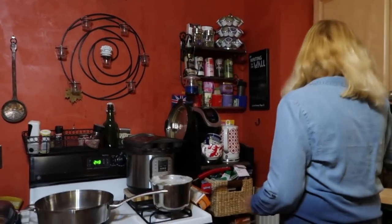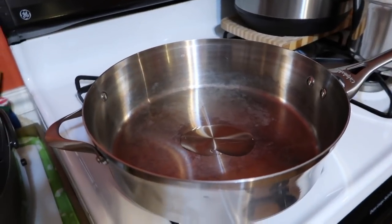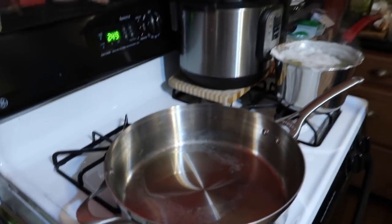If you want to use oil, go right ahead. Some people are cutting back on their oil and you can sauté in a little bit of water. I'm going to use a little bit of avocado oil because that's my favorite one for sautéing — probably about a tablespoon. Always wait for your pan to be hot before you put the food in, otherwise it's going to stick.